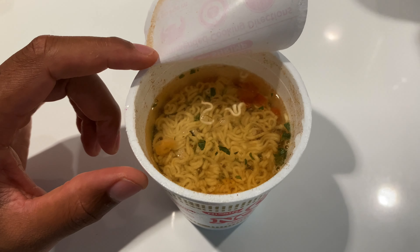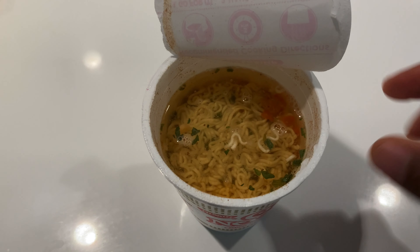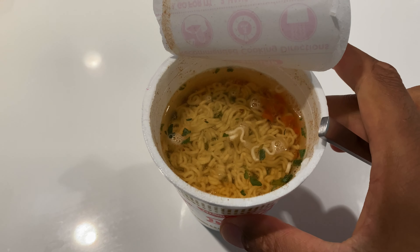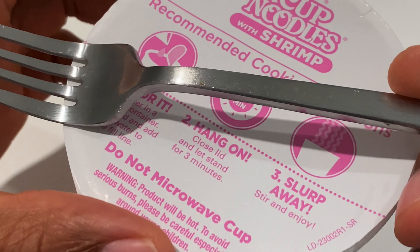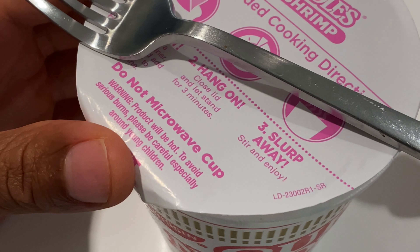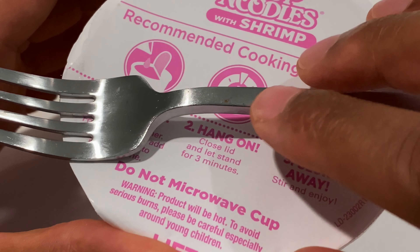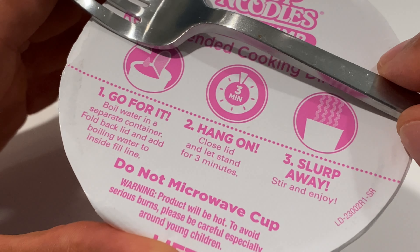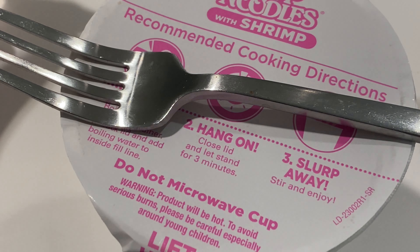So I'm going to go ahead and close this. You can see a little bit of the shrimp right here floating — we have a floater! Do you see that floater right there? That's a floating shrimp and it wants to swim away, but I'm not going to let it. So I'm going to go ahead and close the top of this, put my spoon on top, and let it permeate the ramen noodles and the shrimps. In about three minutes, I'm going to stir and then slurp away.